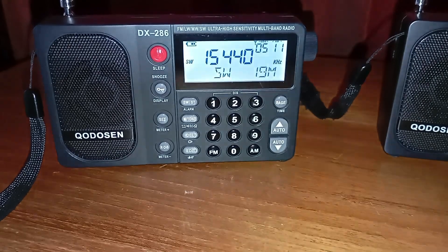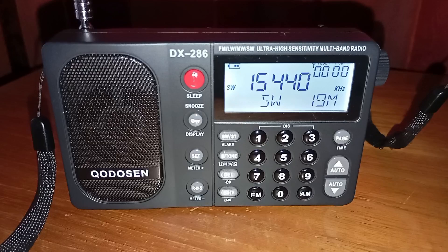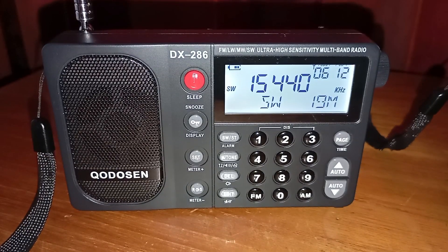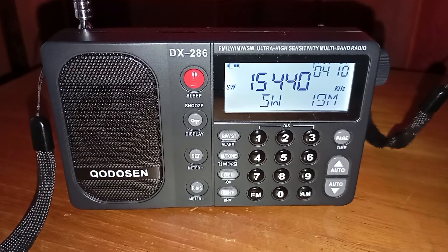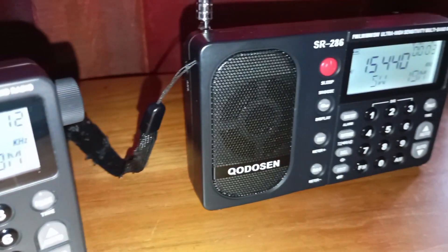Hello everyone, it's Andre from SWL. One of the most popular questions I get on my channel is what is the difference between the Chodosen DX286, this one, and the Chodosen SR286, that one.